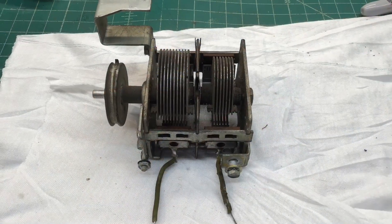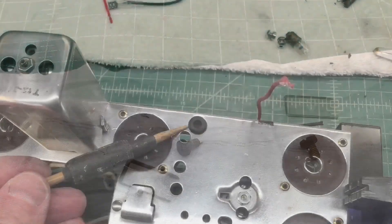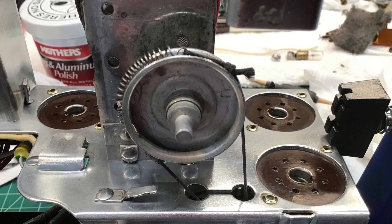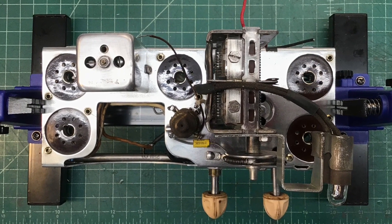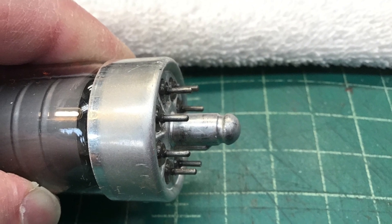Moving along to the tuning condenser — it was fairly nasty, so I took probably 10 to 15 cycles in the ultrasonic cleaner. Got it cleaned up and polished up really well, and of course checked it for shorts before placing it back in circuit. I took time to understand the dial cord winding. This actually snapped off while I was working. I used some Deoxit on the tube sockets with a nylon brush to remove oxidation, and each tube was thoroughly cleaned at all the pins due to the dissimilar metals.